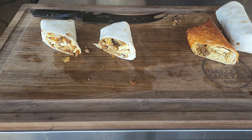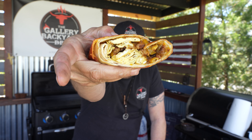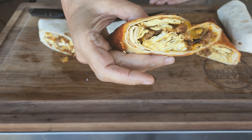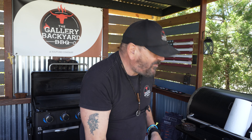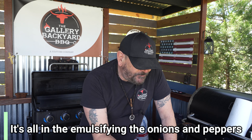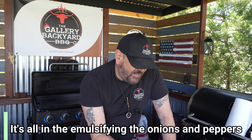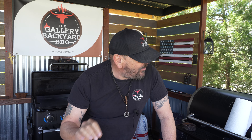Let me get a bite of this bad boy. I was pretty shocked when I bit into that — it is juicy inside. I don't know if that's the oil from the cheese mixing in with the peppers, eggs, bacon, and sausage, but that's a 10 out of 10, man. There is no doubt about it.